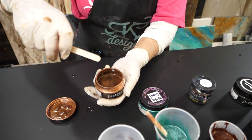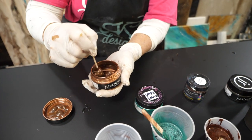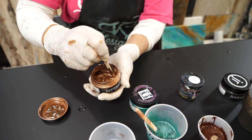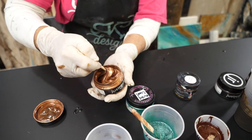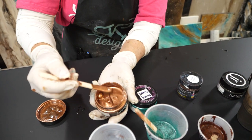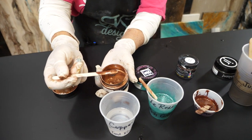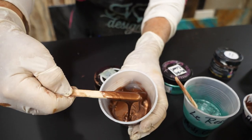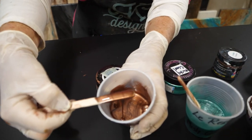This copper has a tendency to kind of float and stay on top of the epoxy. I'm just going to use a tiny bit — it can really take over a piece if you put too much. But it is an amazing product when you just want a hint of copper that looks like you can reach out and touch it. Look at that — it looks like a real piece of copper metal.